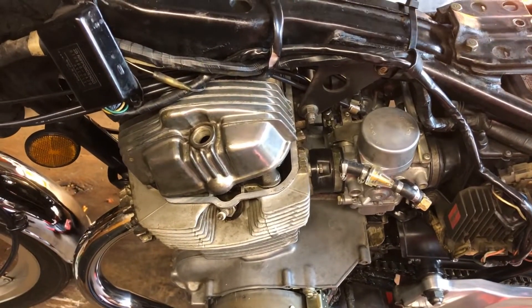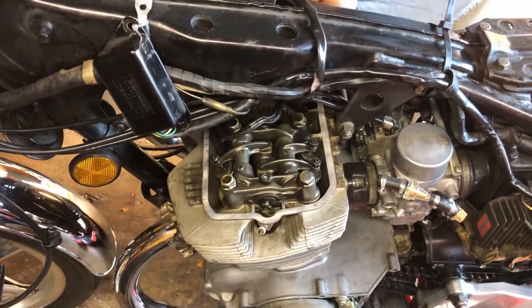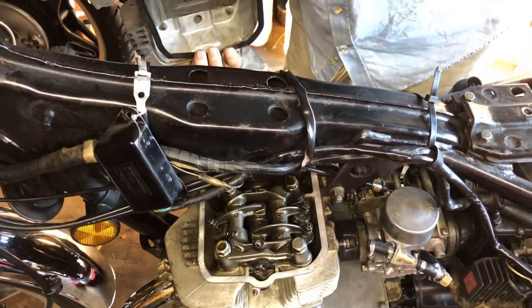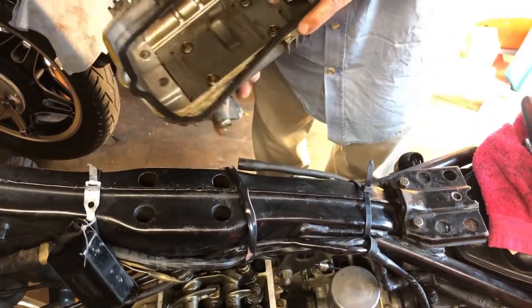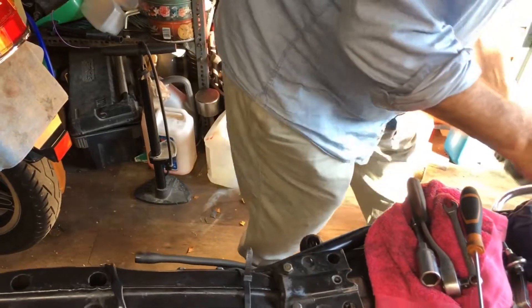That should just come through nice — be careful with the rubber gasket. It is reusable. You don't want to be paying loads of money for a little bit of rubber. We just put that to one side.